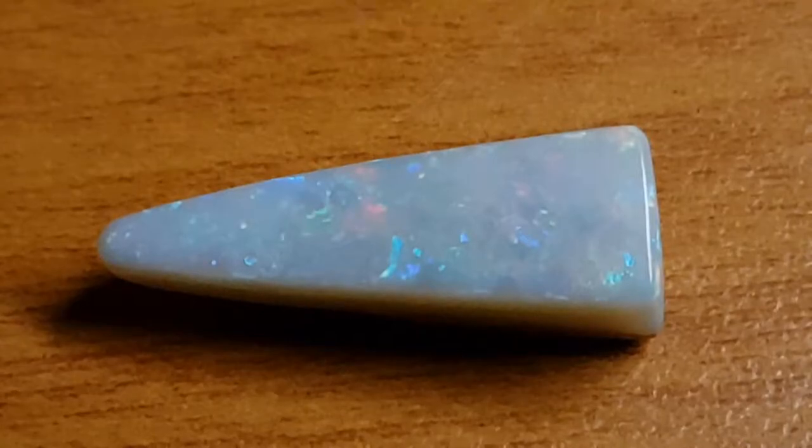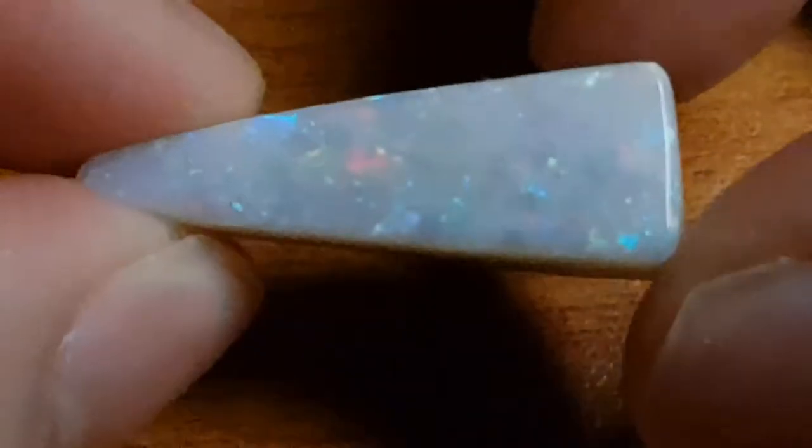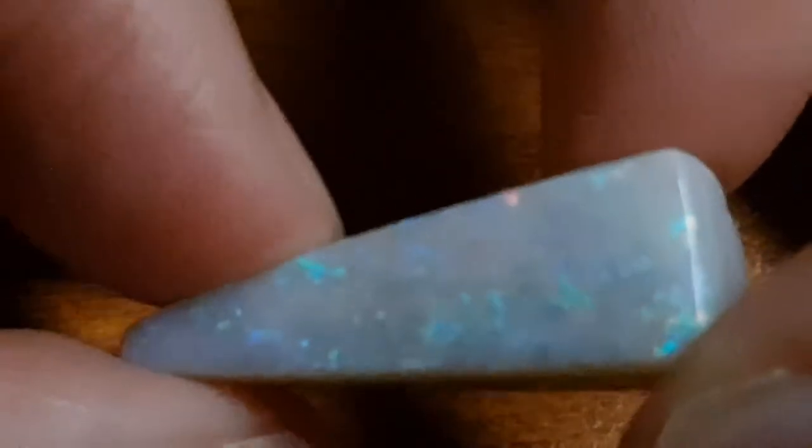Black Opal Direct had a live stream — by the time this video comes out it would have been last week — and in that live stream people were asking in the chat a few times about how much potch you need to leave on the back of an opal to be able to get a nice cabochon. His answer was pretty good, but it was really focused on the piece he was carving at the time and not much of a general discussion. There are a lot of variables that affect how much potch you're going to leave on the back, and it comes down to each opal individually.